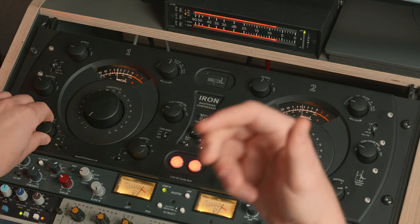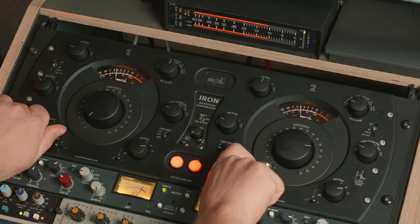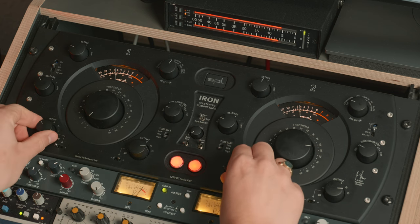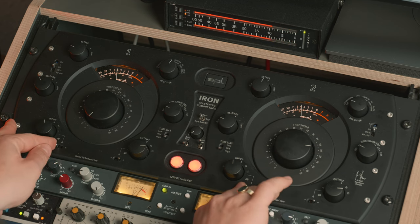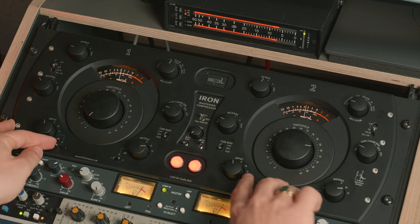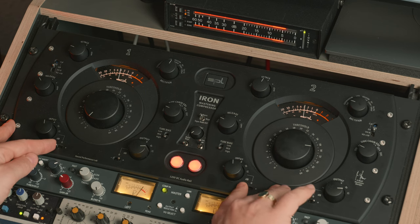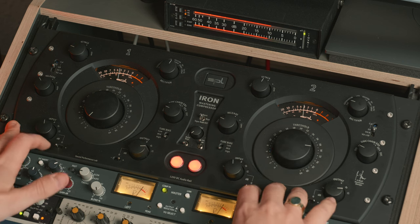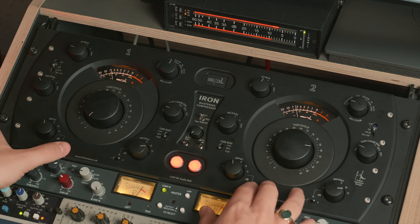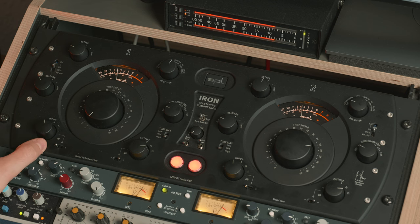If I decrease the input, you see that I actually increase the compression. Maybe I go back to my setting and take out the input trim — let's see if I overdrive. You can hear that I'm compressing even more when I take out the input trim. It gets louder of course, but it's also more compressed because I'm driving the input section. I like the way it sounds when I'm decreasing the input — sounds for me way more natural, really, really nice.